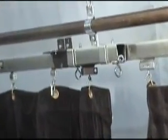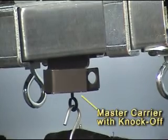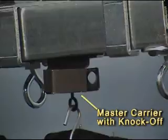Only one of the master carriers furnished with the system has a tripping dog attached to it. This master carrier must be placed on the dead end pulley side of the track system, since it will be used to trip the limit switches.